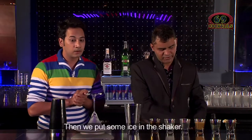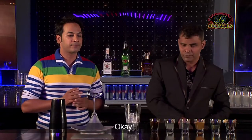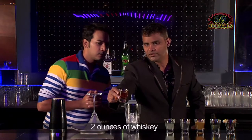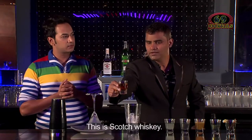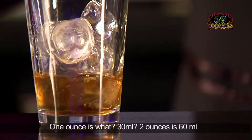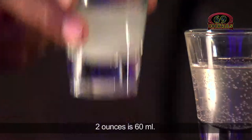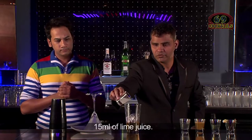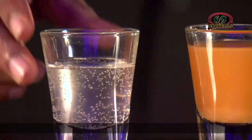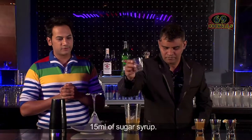Then we will put some ice using the cocktail shaker. What's the quantity of the whisky? Two ounces of whisky — you can use scotch whisky. One ounce is 30 ml, so two ounces is 60 ml. This is 15 ml of lime juice, and 15 ml of sugar syrup.